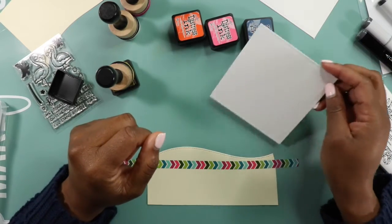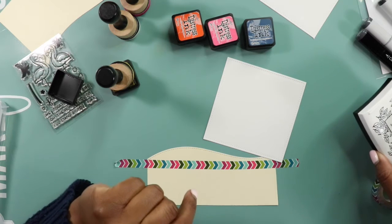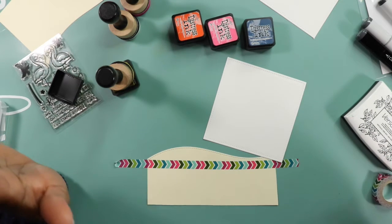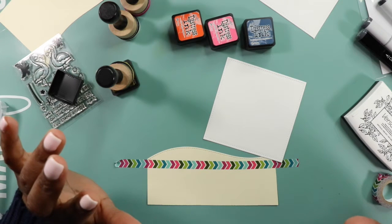Hello my crafty friends! It is Jenae here and today I am dropping by for a Color With Me episode that's going to be a little different with the way I do it.